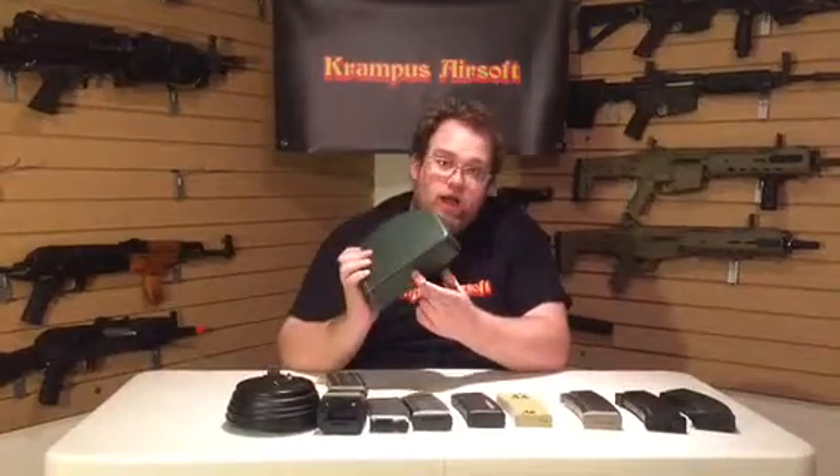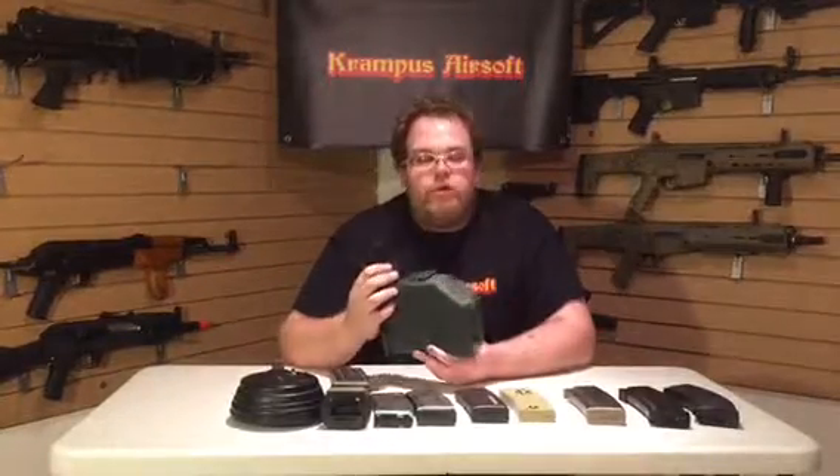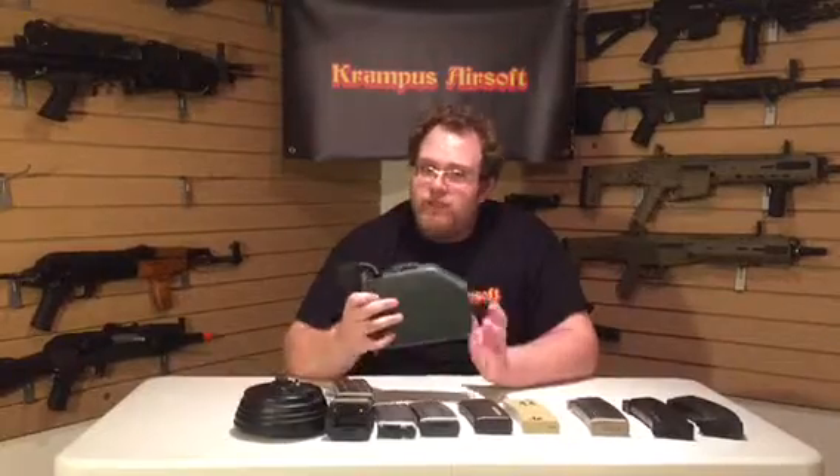We're going to start with the SAW Para 249 drum mag. This holds 2500 rounds and is electric-vent — when you hit the button on the bottom it has sound activation, and when it's full it will self-click off. This is a great mag for your support gun because it continuously feeds as you lay down full auto fire. The downside is this box mag does not always keep up with the rate of fire that the SAW can achieve due to upgrades — that's a personal preference thing.